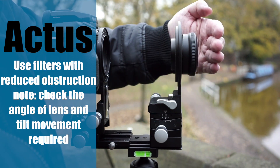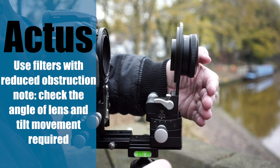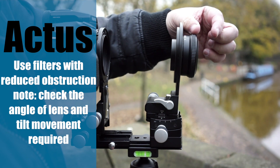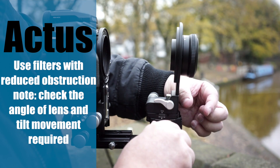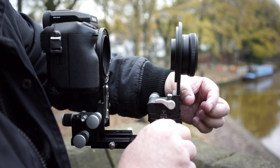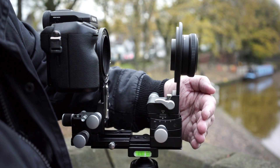Another very useful function now that the lens protrudes is that you can add a filter system, which is less likely to catch the front when using the tilt. A filter and holder is another 10–15mm, which gives you a bit more room to play with when using the tilt, especially when using graduated filters. You're going to use between 2 and 5 degrees, but now the lens is extended it's less likely to touch the front standard.